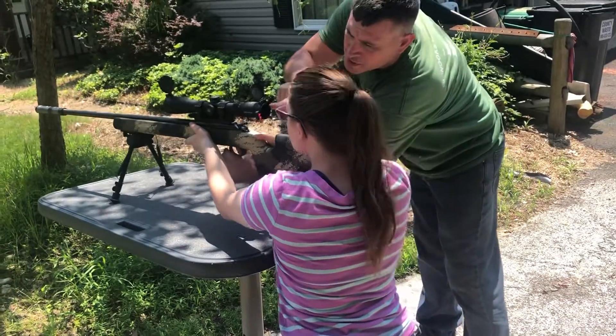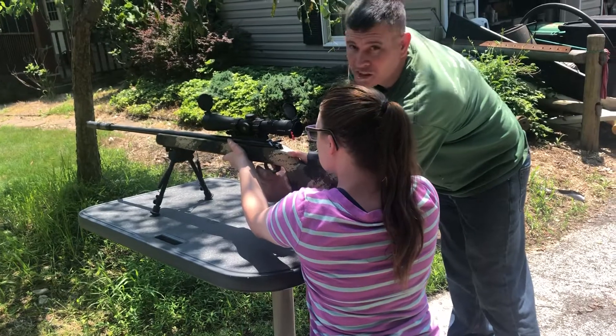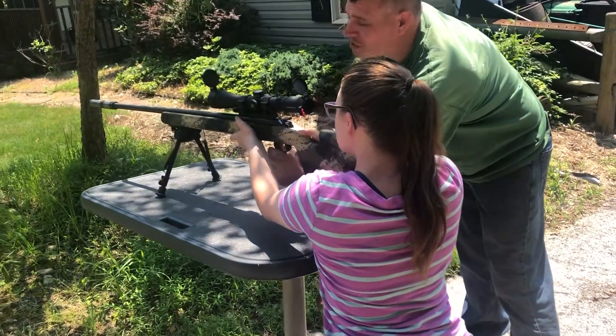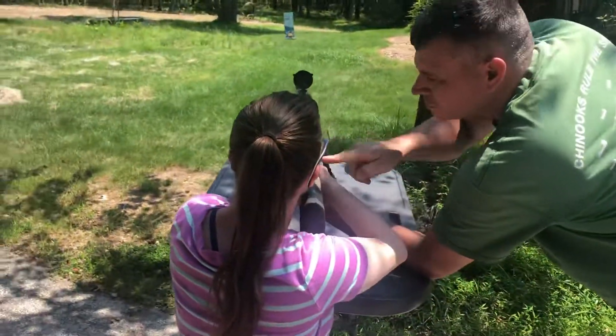You're not looking. You gotta look through here. Do you see the blue thing? You hit a tree? Yeah. You did hit a tree. We'll try it again. That broke — you hear that? Don't touch the trigger yet.